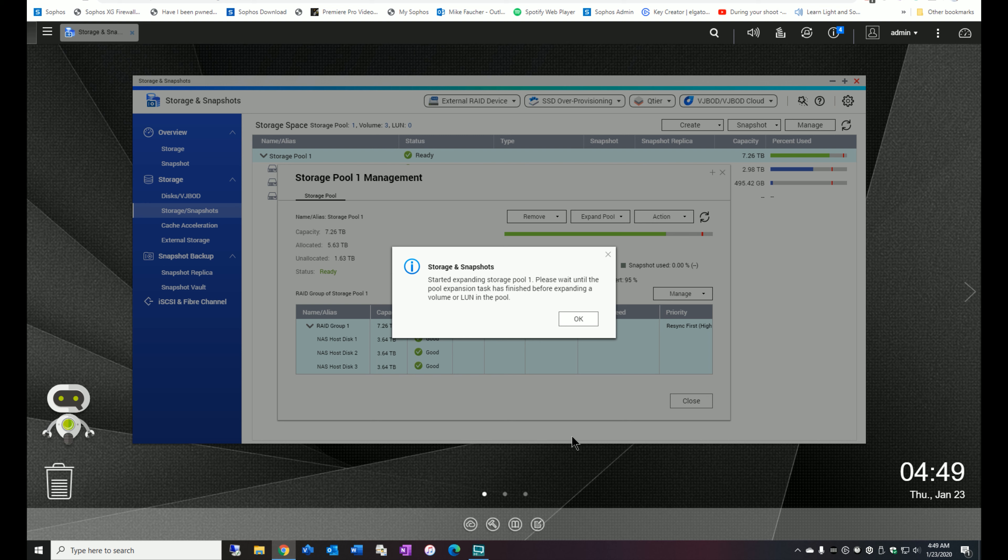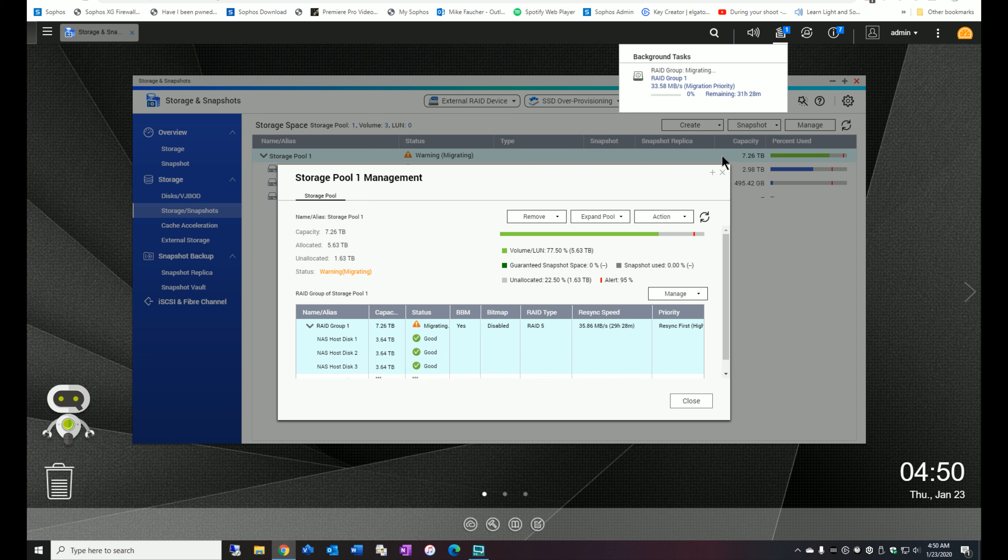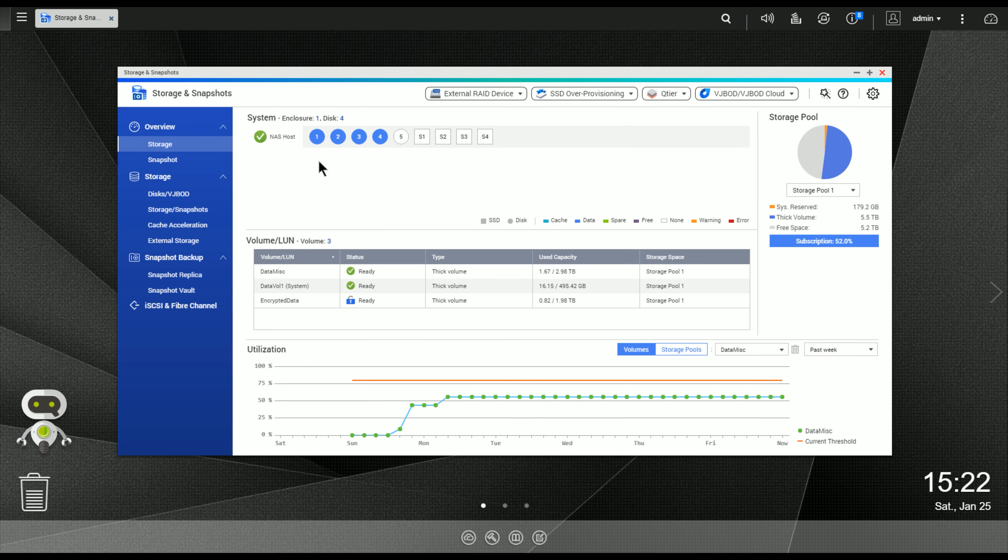Our objective is to add that fourth drive to the RAID 5 configuration. I'm going to click on Storage and Snapshots, where you can see all of my volumes — and as you can see, one of them in the middle is starting to run out of space. I'll click on Manage, then click on Expand Pool. Today we want to add a disk to an existing RAID group, so we'll click on Add Disk, select the RAID group, and hit Next.